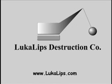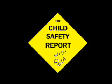Lucalypse Destruction Company presents the following as a public service. It's the Child Safety Report with Roland. You're watching the Child Safety Report with Roland.